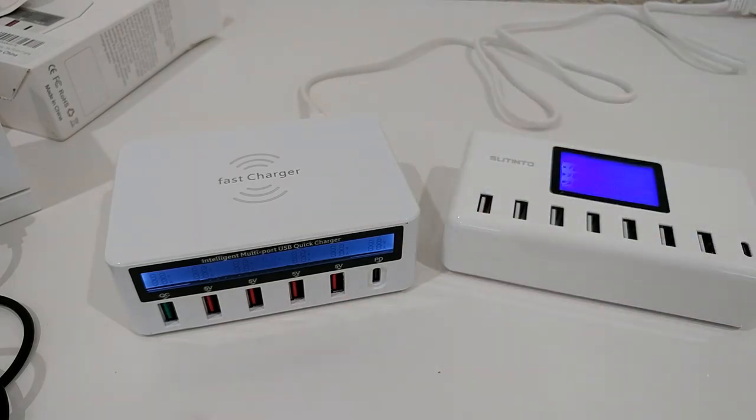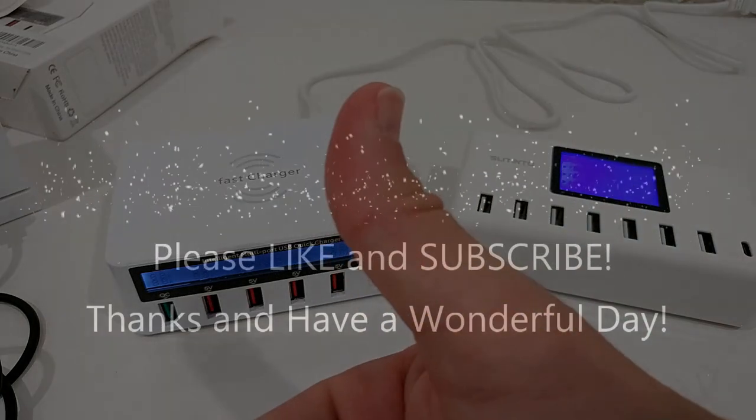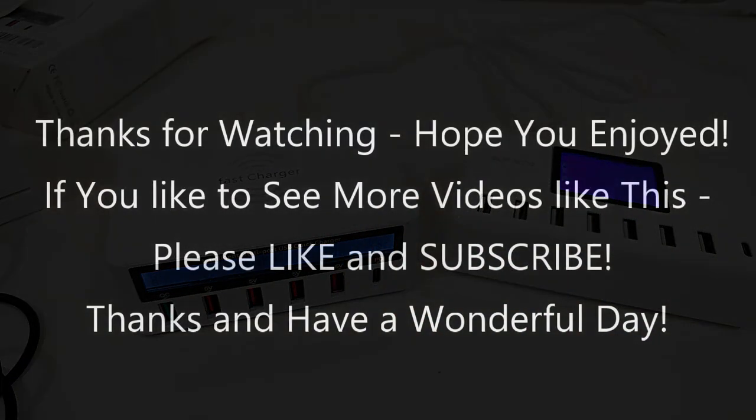Definitely stay away from this device. I hope this video has been helpful. If you have any questions, comments, or have found something better, let me know in the comments. I'm always happy to learn new stuff. If you liked the video give me a thumbs up, subscribe to my channel — thanks for watching and see you next time.